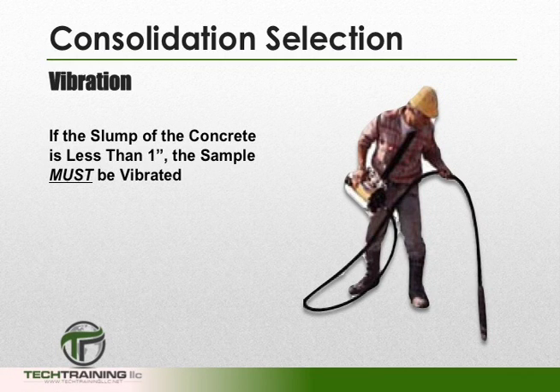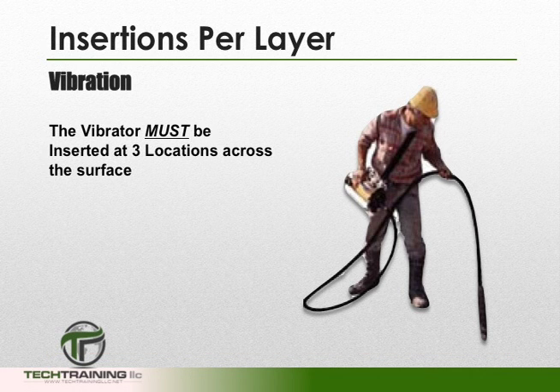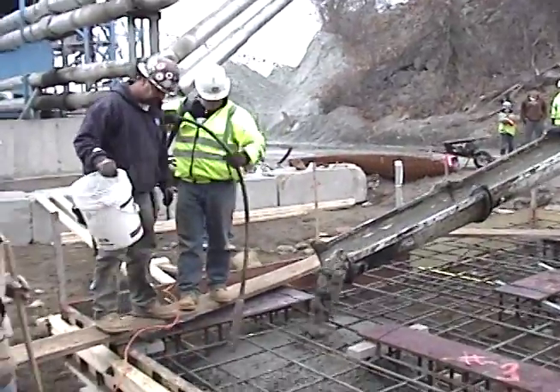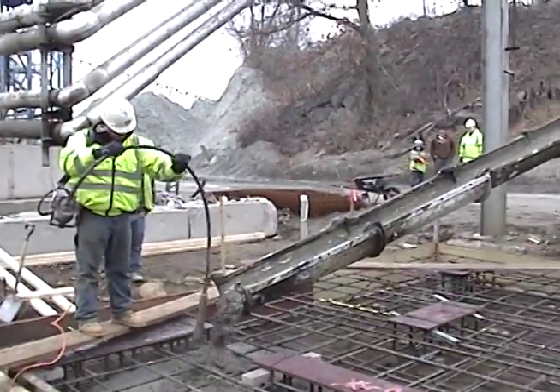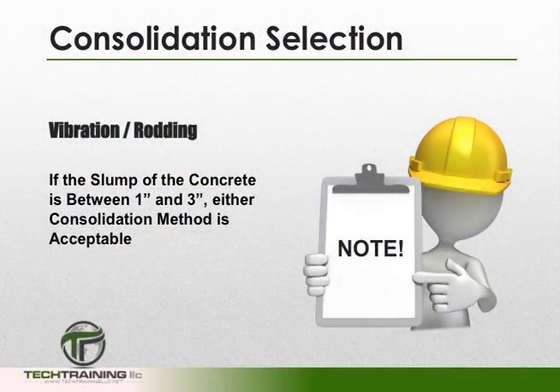If the slump of the concrete is less than 1 inch, then vibration must be our consolidation method. When vibrating, we want to fill the measure in 2 equal layers and insert our vibrator at 3 different locations across the surface area of each layer. One can assume that sufficient vibration has been achieved when the surface of the concrete is relatively smooth. We also want to make sure not to over-vibrate our concrete, which can cause segregation and loss of intentionally entrained air. If the slump is between 1 and 3 inches, then either rodding or vibration is acceptable.